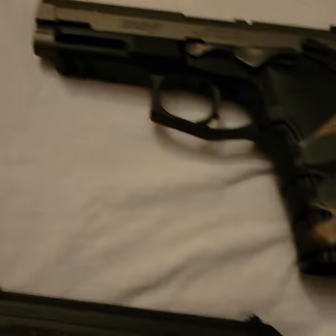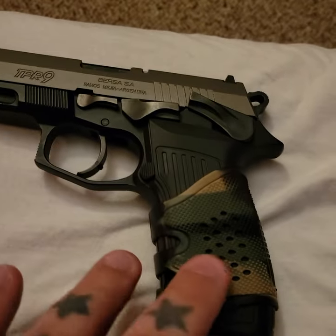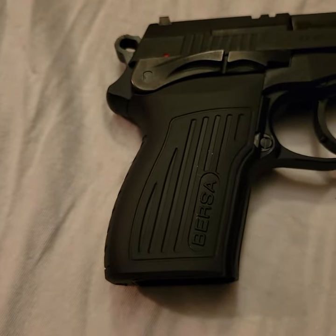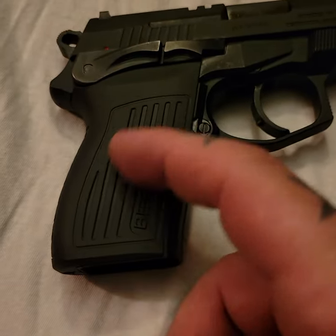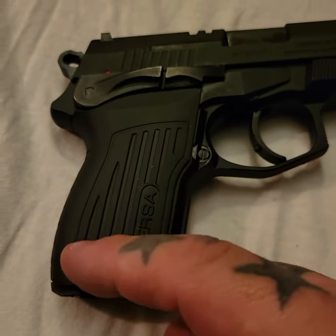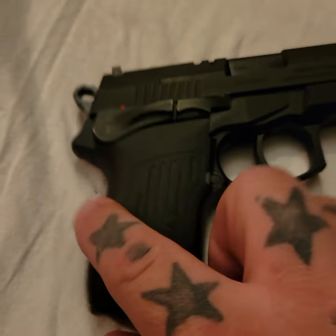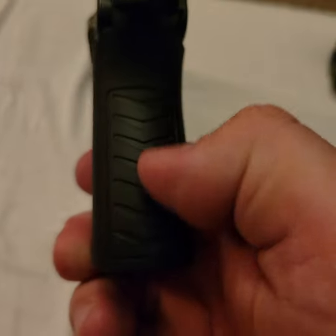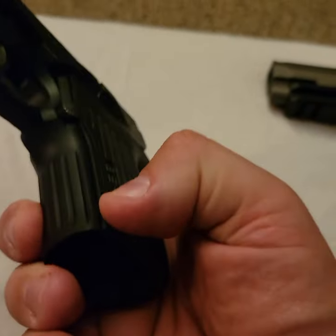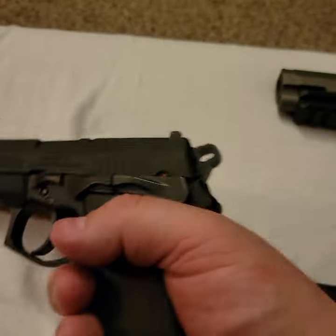The grips are kind of cheap plastic, but you could get some Talon grips or sticky abrasive material to put on there. That sleeve is a little too big for the compact anyway. You still have rear and front serrations so you can get a pretty good grip on it.